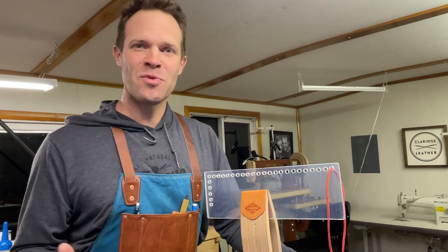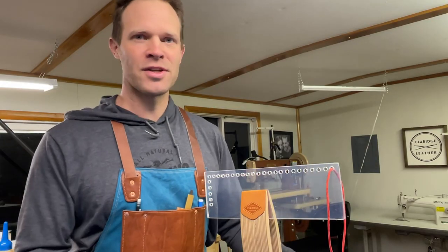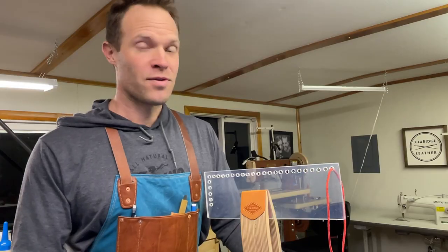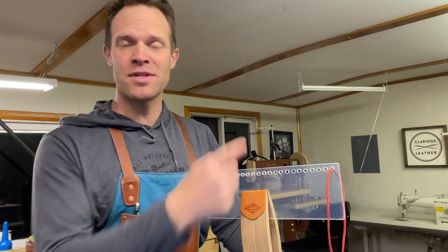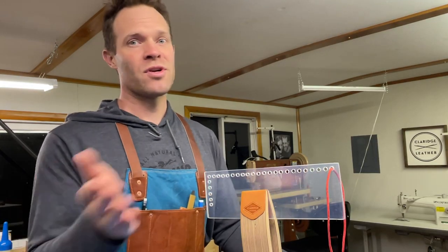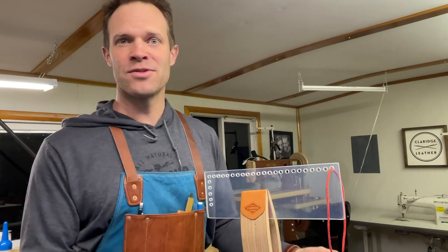This stitch looks pretty wild but believe it or not it's super simple, and once you see how I do it you'll think, oh I should have thought of that on my own. So if you know how to saddle stitch it'll be super simple. If you don't know how to saddle stitch, definitely check out this other video I made — we go start to finish and break it down into real small steps so you can have a perfect saddle stitch every time.